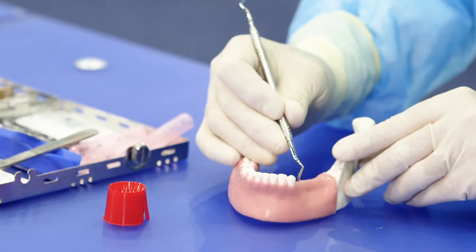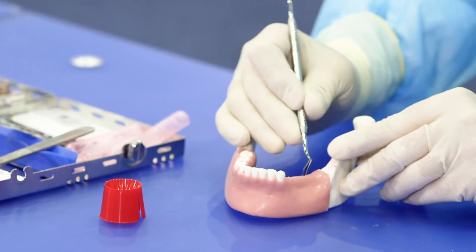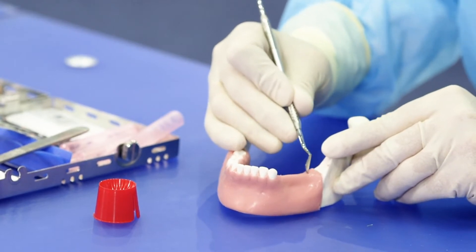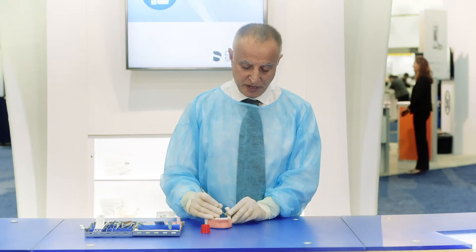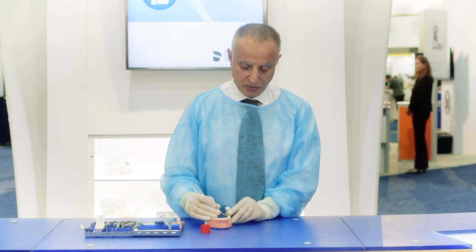I usually start the elevation of the flap with the Kirkland knife. It's a full thickness flap elevation both on the buccal and the lingual aspect of the ridge.